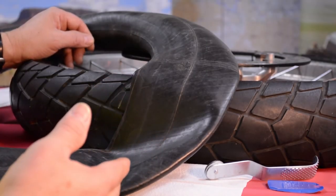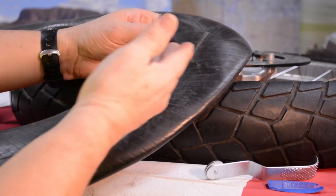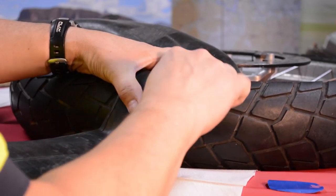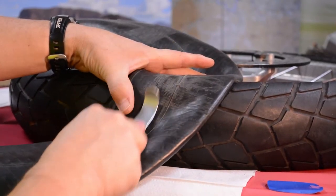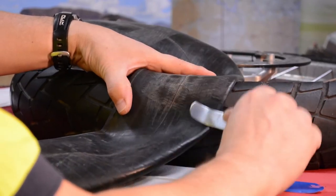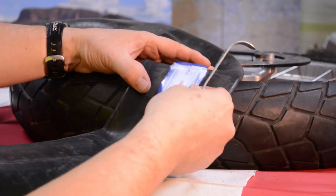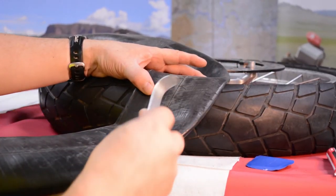Now we're going to talk about making a repair on a tubed tire. Here's our tube and it's got a hole in it. It's a different technique than what we used for the tubeless tire with the strings. In the case of a tube, we have to scuff up the rubber so it's nice and rough so the patch can adhere, getting rid of any molding compound or anything that would prevent the glue from sticking. I'm going to scuff this up using the scuffing tool until the area is rough, and I want to make it bigger than the size of the patch — you can see the patch right there, it's two by two.